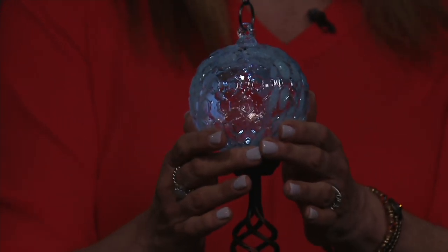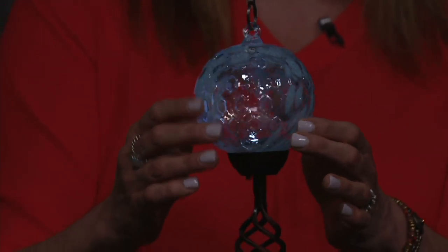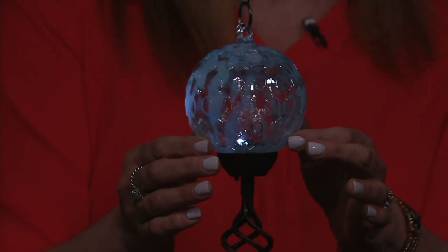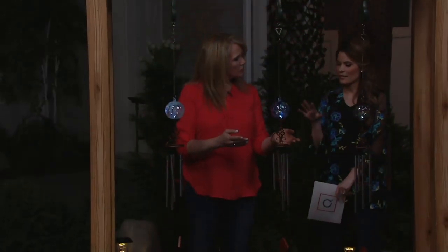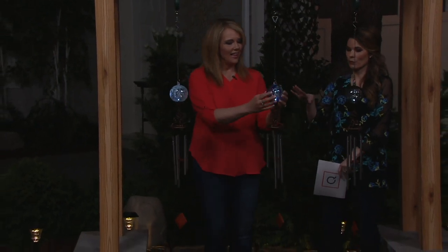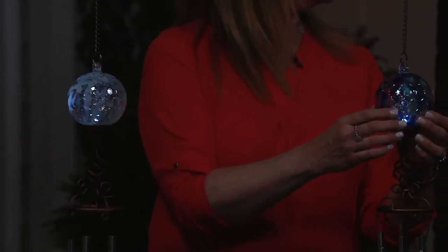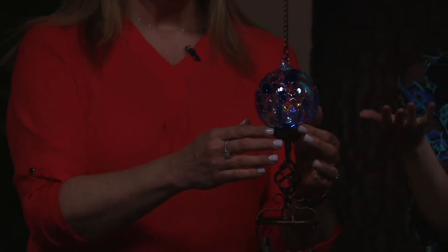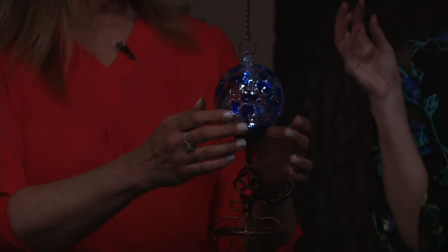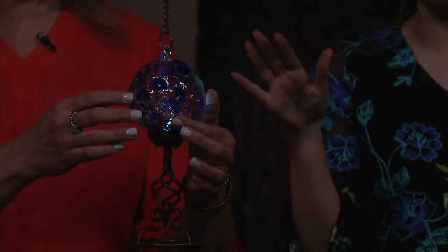Look at that baby blue with the honeycomb design and that pretty sparkly finish on top — subtle light and subtle chime. The biggest thing to point out here is that these are solar-powered. You don't have to put in batteries, you don't have to make them work, you don't have to hire an electrician. All you have to do is put them in the sunlight somewhere you'll enjoy the sound, the look, and the light.